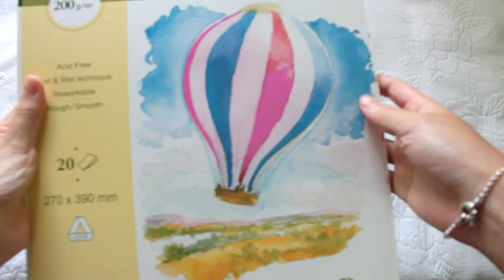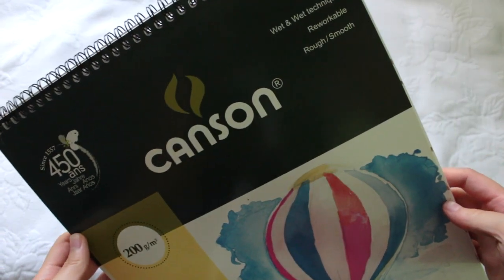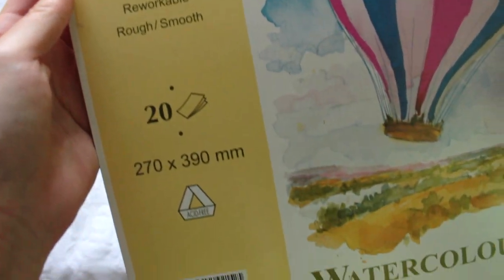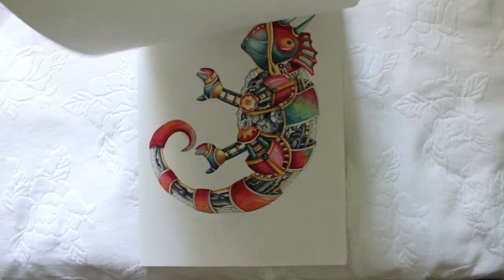I use the Canson watercolor sketch pack for my paintings, as I've found that this brand has much higher water retention than other sketchbooks. Some watercolor sketchbooks are very prone to tearing, especially if you use too much water, but the Canson ones prevent that because the paper is very thick and holds the colors super well.